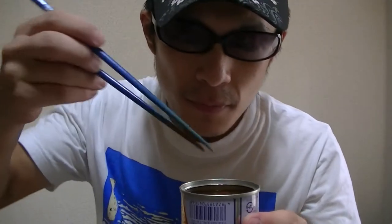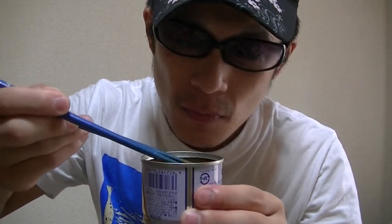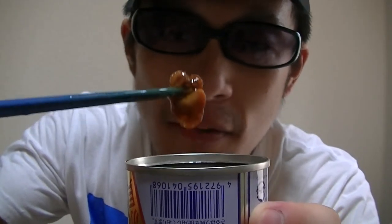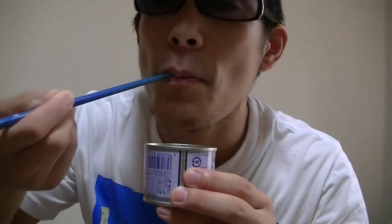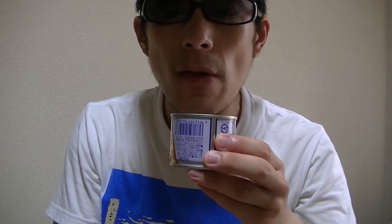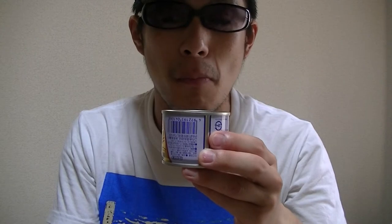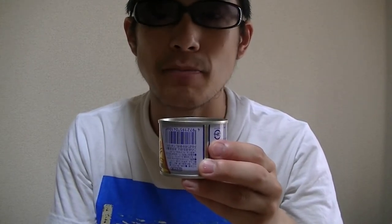Here goes. Oh, this is a bit strange. I'll begin. This is nice. I like this. Well, salty though. Not bad.